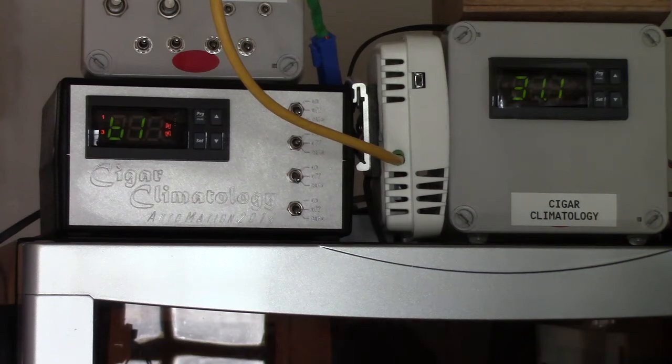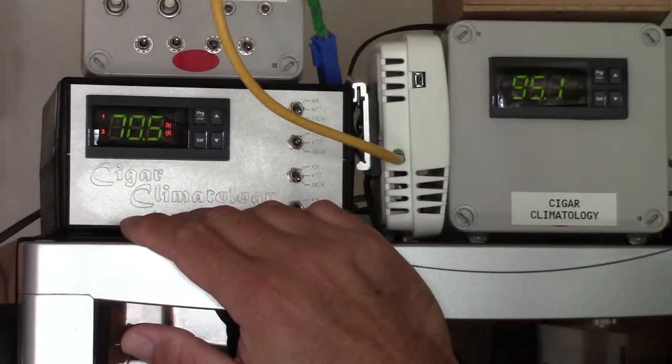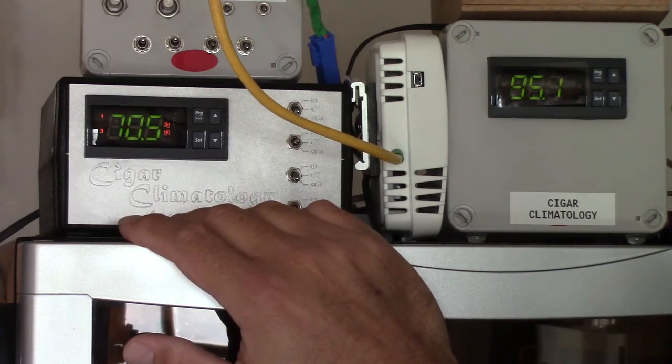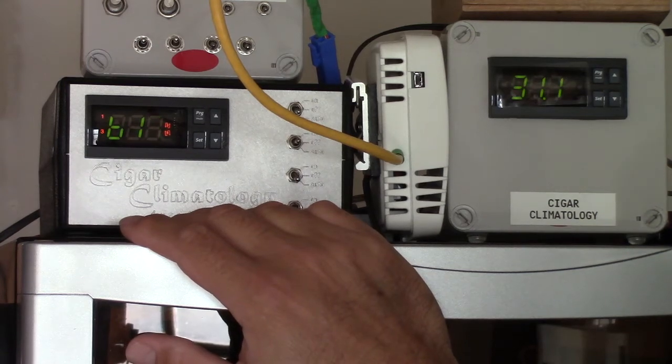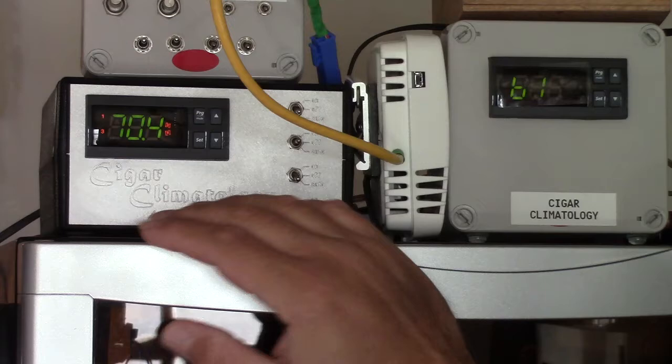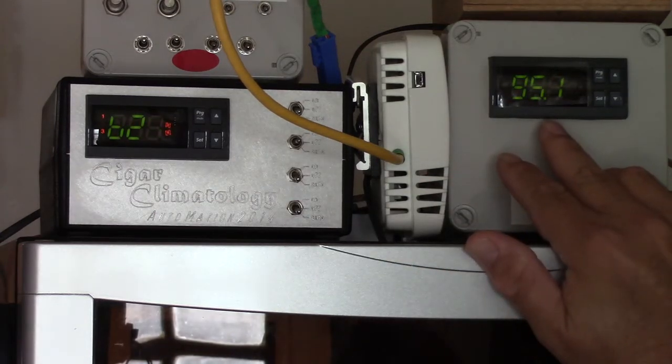Today would actually be a day that I prefer not to be in here, but it's a good day to make this demonstration. This demonstration is about the reason why I use a compressor type cooler or a plasma type cooler over a TE or thermoelectric type cooler, and the point that it's 95 degrees in here.